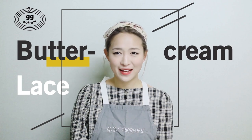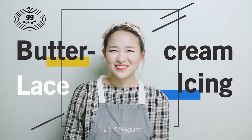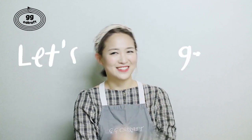Hi everyone! How's it going? Welcome to my YouTube channel. Today, I prepared very special things for you guys. It is buttercream lace icing skill. We have been using sugar paste only to express the lace over the cake, but it's buttercream time. I would like to show you how to make the buttercream lace icing this time. So if you're ready, let's get started.